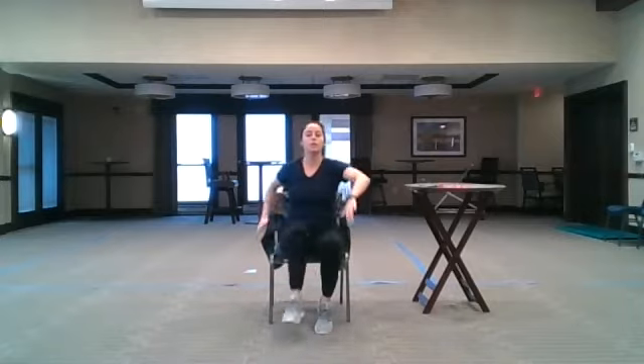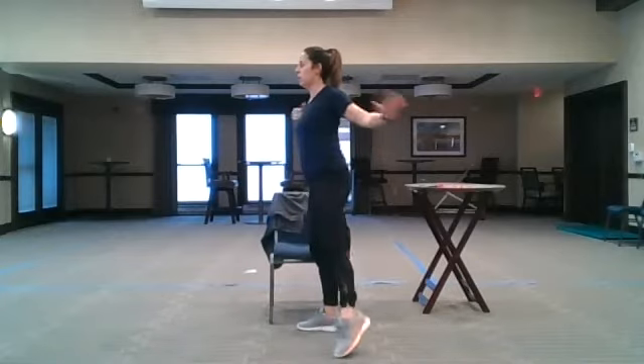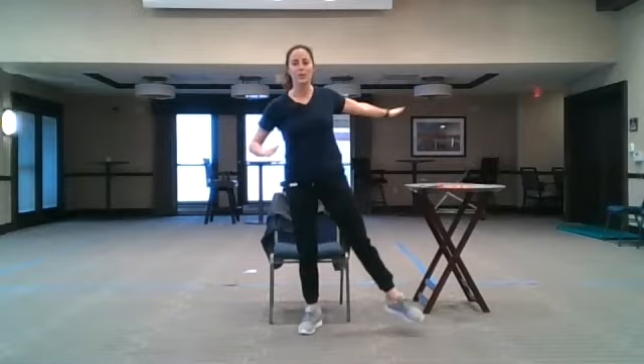Keep the toes out in front. Reach our arms up towards the ceiling, thinking about lengthening through our spine. Same arm, same leg is going to go out to the side — open. If I stand here, I'm pulling my elbow back, trying to open our chest, tapping the toe as wide as we can.